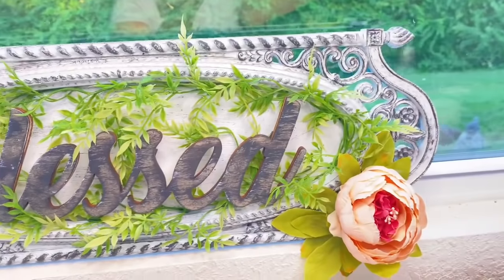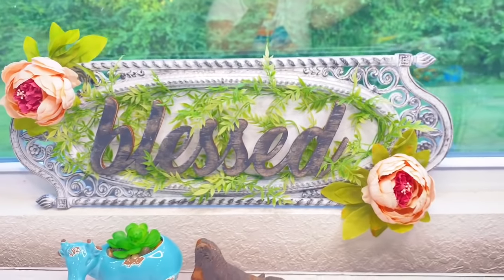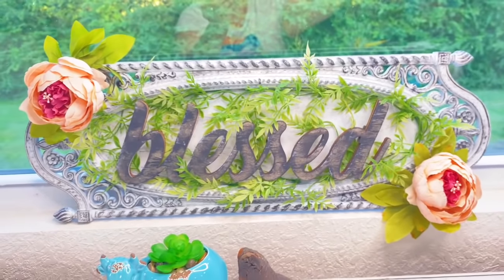I only have $4 in this sign. It was $2 at the thrift store, and then the blessed sign was half off at Hobby Lobby — normally $4, but I got it for $2.